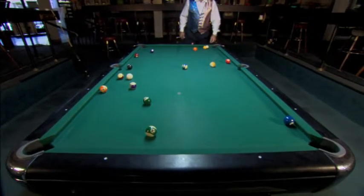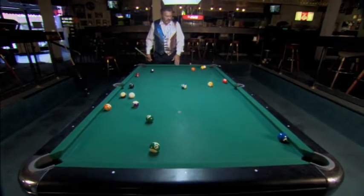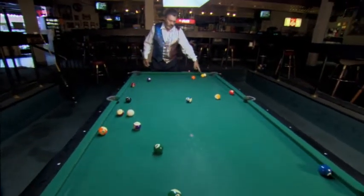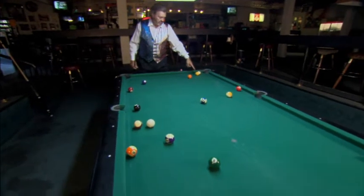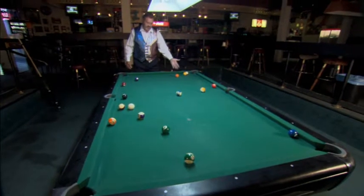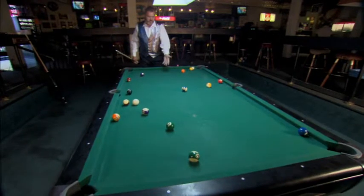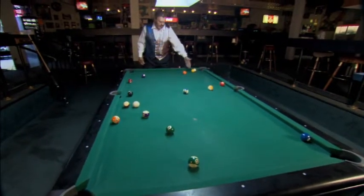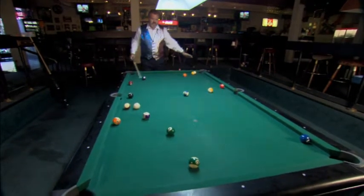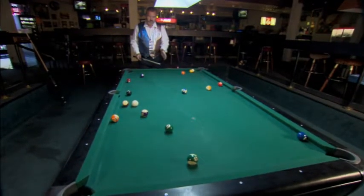Now here, if you notice, I scattered the balls really well. If I was playing a professional here, he would have a little bit of trouble running out because the 1-11 is tied up down here. So this is not an easy run out. If I made a ball on break, I would have a tough time to run out here. If I made a solid ball, I could make the 4 and break out the 1 and the 11. So this was a possible run, but notice how the balls are really scattered — that's what you want to do on the break. That's what a professional run-out player wants to do.